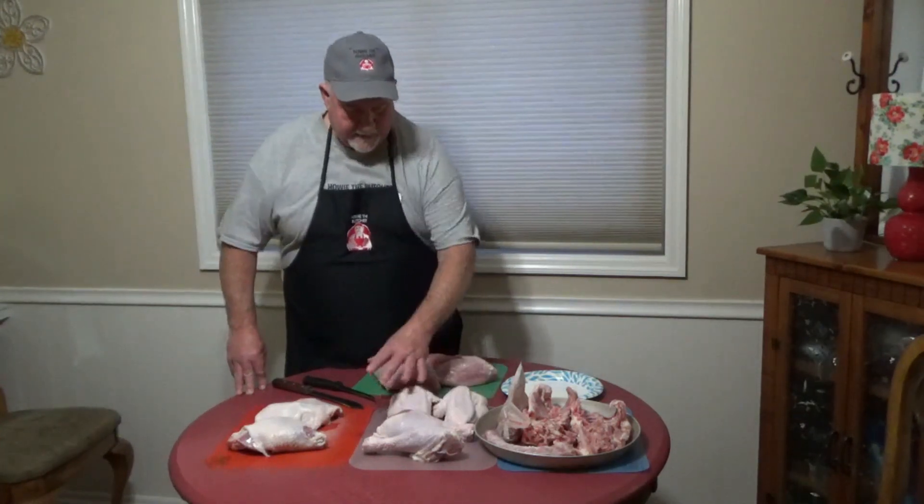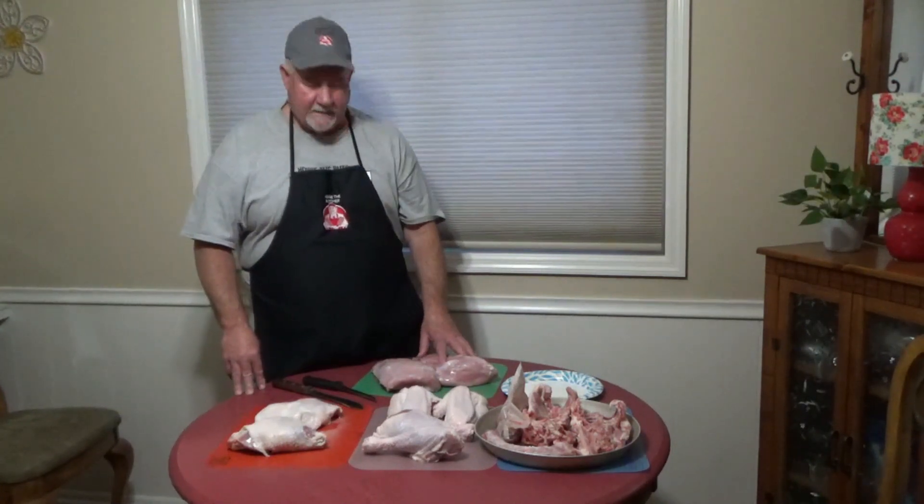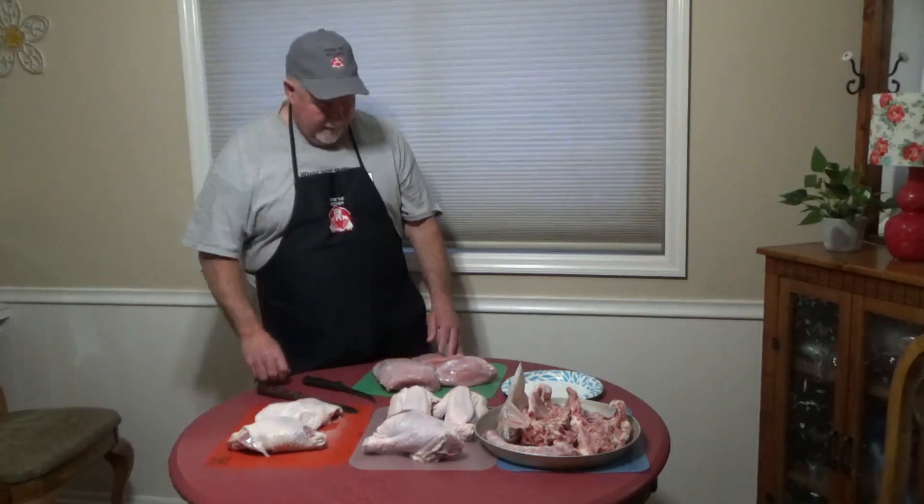Then we've got our drumsticks, our wings, our thighs, and I boned out the breast. So you've got two beautiful halves of turkey breast here. I'm going to show you a little trick to do with those.